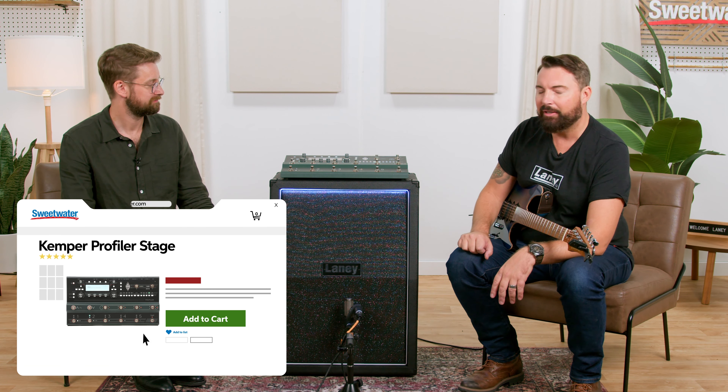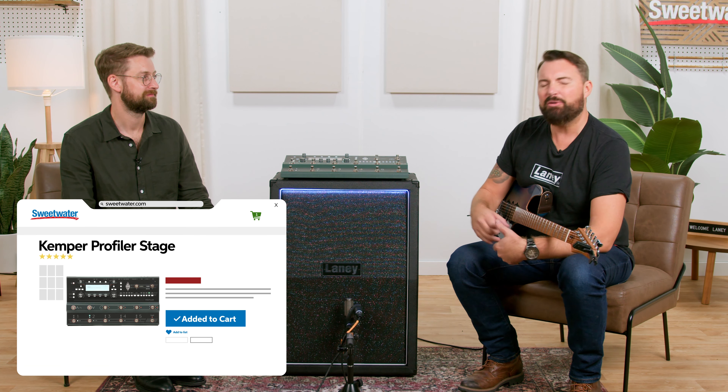Let's talk about why somebody would want a full range flat response guitar cabinet. We know that loads of people are using digital rigs these days, whether it be what we've got here, which is a Kemper profile, or it could be a Head Rush board, a plethora of different digital rigs. Digital rigs are here to stay and they're great and creative, useful tools. But there's quite a difference between what things sound like in a set of headphones, what things sound like in a mix in a studio or through studio monitors, and the reality of actually being a performer on a stage in a mix with other musicians.